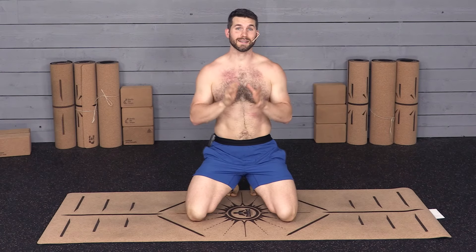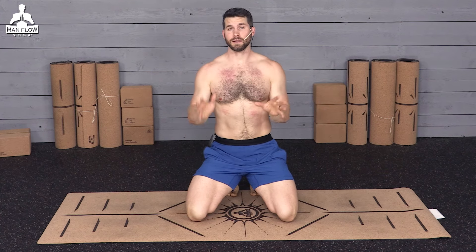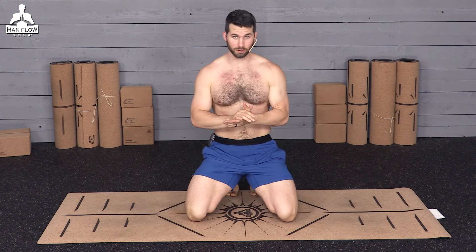Hey guys, if you're looking for a quick 10-minute yoga routine to help you wind down in the evening and get better sleep, this is it. No flexibility required, no yoga experience required, no equipment required. Just follow along and do your best.